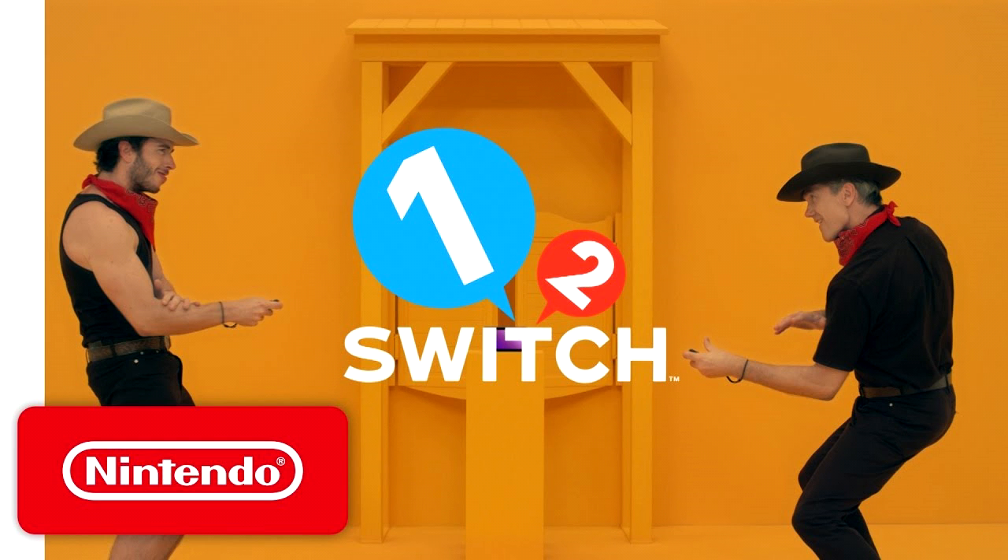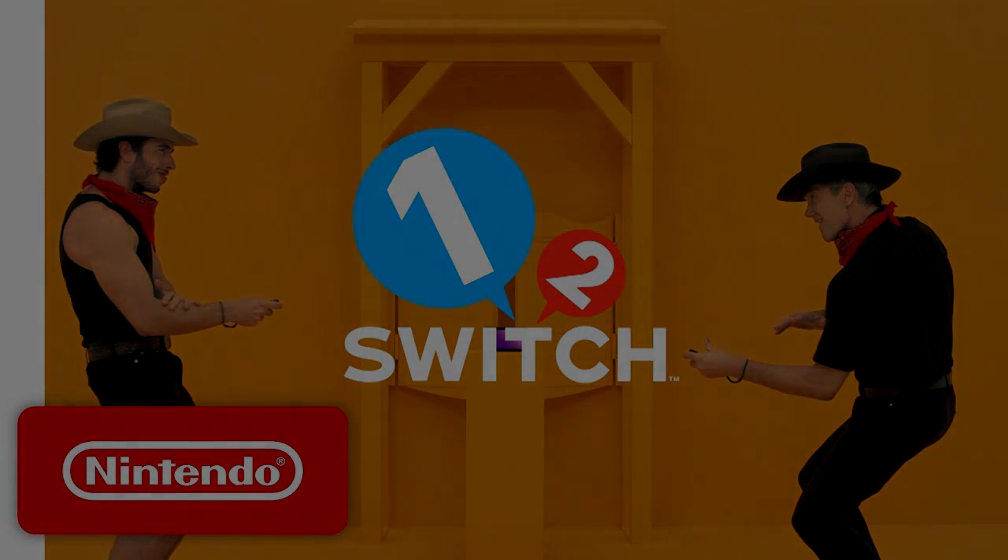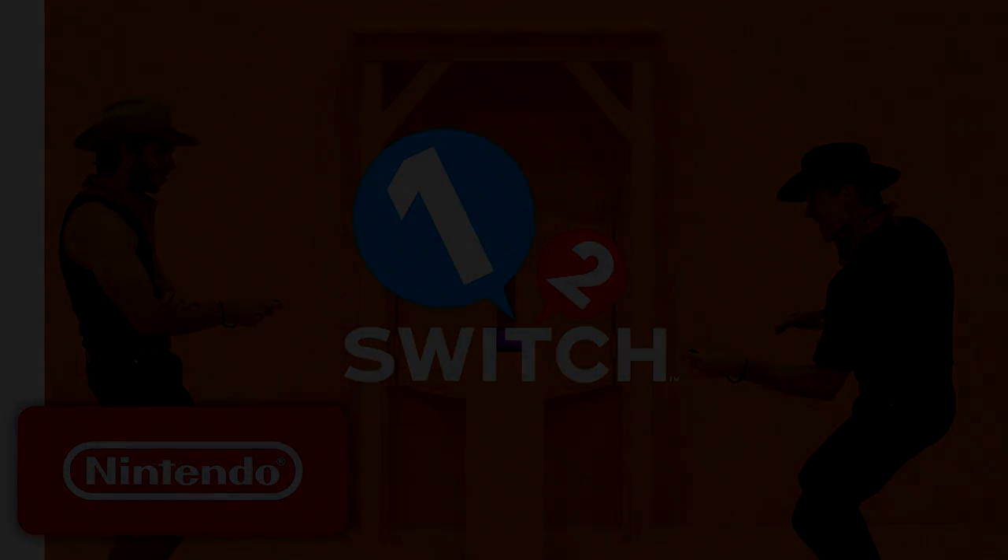Anyway guys, what do you think about 1-2 Switch? Do you think it's worth 50 bucks? Will you be picking it up, or do you think it should come included with the Nintendo Switch bundle? Let me know in the comments below. If you aren't subscribed yet and you like the channel, why not subscribe? And for my subscribers, don't forget to hit that notification bell — it tells you automatically when I upload. I do plan to upload more Nintendo Switch videos this whole week. Like if you like it, dislike if you dislike it, share it. Super Mac Guy — take it easy.